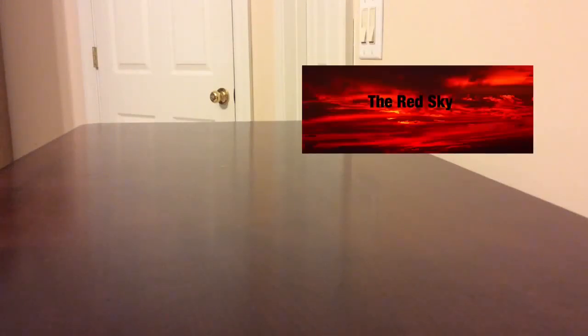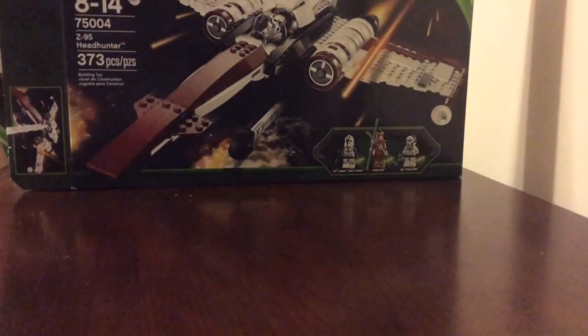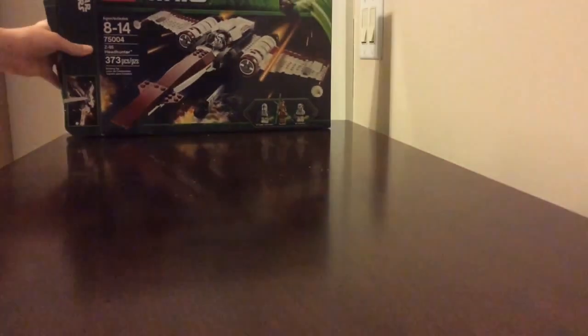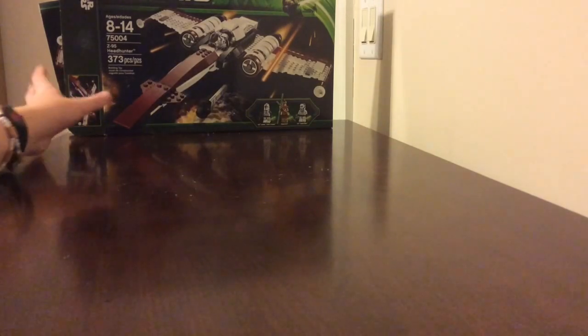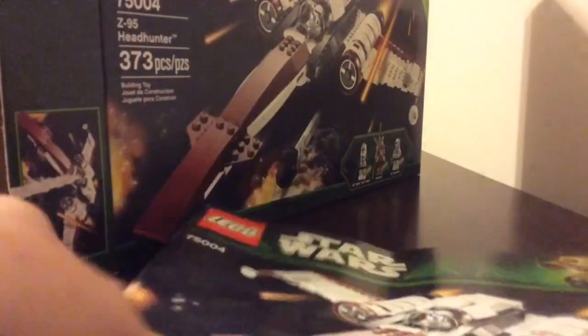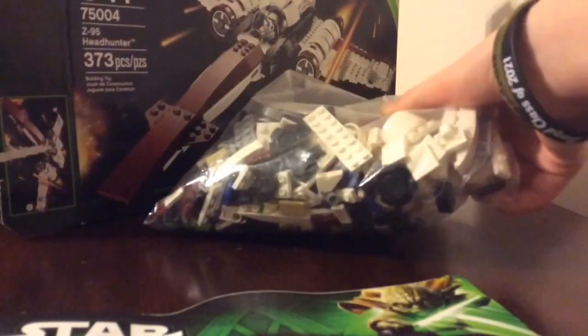What is going on guys, it's Red Sky here with another LEGO review. Today we are doing the 2013 Z95 Headhunter, set number 75004. It's 373 pieces, it comes with three figures: 501st Legion clone trooper, 501st pilot, and Pong Krell. I bought this set used off of a website so it's in a bag, but here is the instruction manual, a bag of pieces, and stickers. Let's get to building.